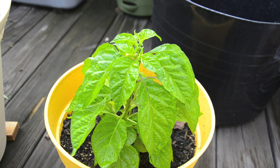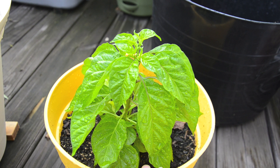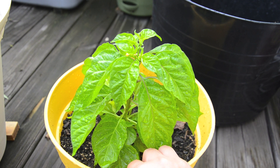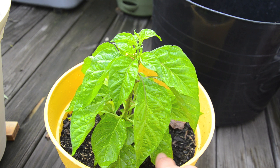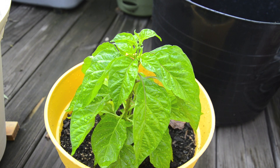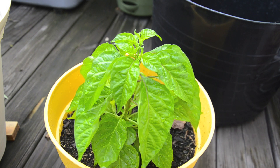Here's my second habanero plant — it's the same variety, just in a very small container, probably a one- or two-gallon pot but definitely only has one gallon of soil. I will be moving this to a three-gallon container, but it's actually doing quite well. It's small and proportional to the container, but I've been getting these little flower buds, so I think once I transfer it to a bigger container it'll do a lot better.